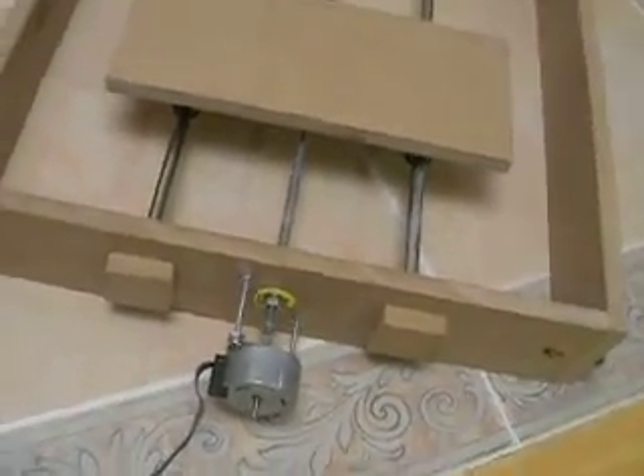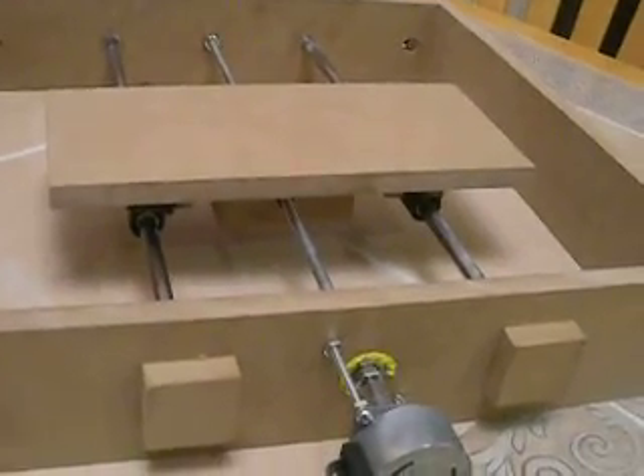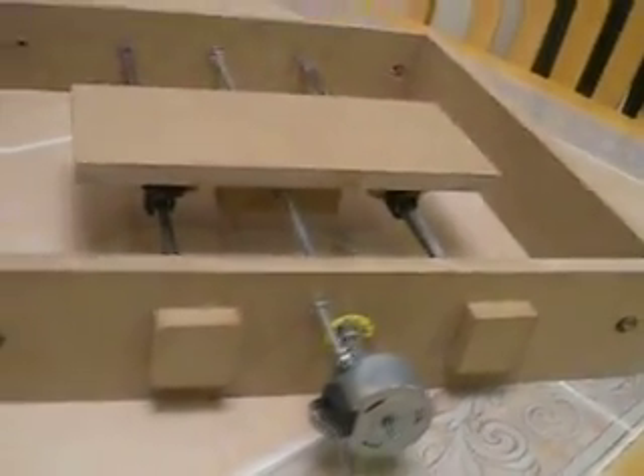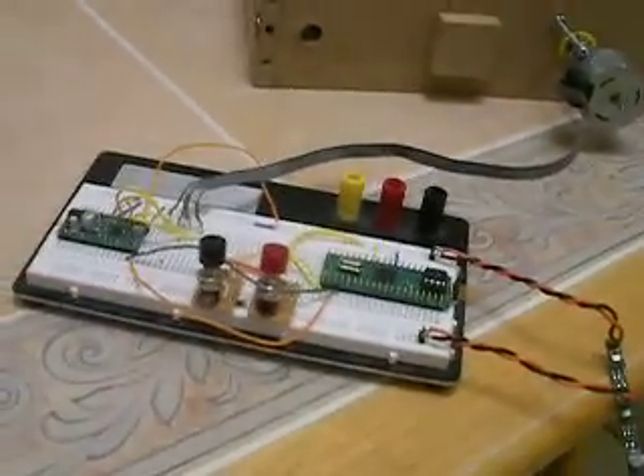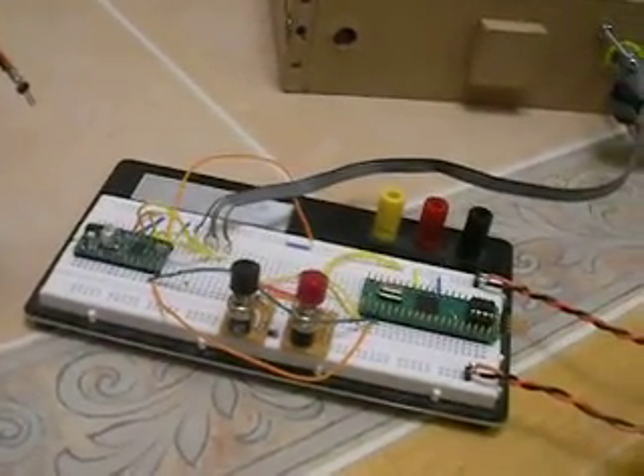7/8ths of an inch is almost 23 millimeters. And you can see there's the printer slide again. So I'm going to plug it in — there's my Propeller chip with my Polulu stepper motor controller.